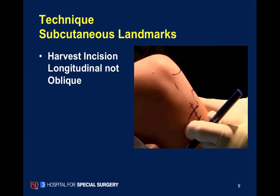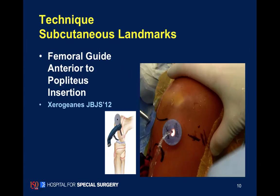We use a longitudinal incision along the anteromedial aspect of the knee to harvest our hamstring tendons. We place arthroscopic portals within the knee to facilitate suture passing, suture management, and graft passing.